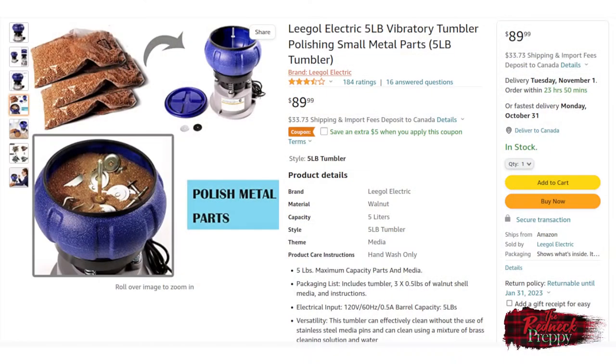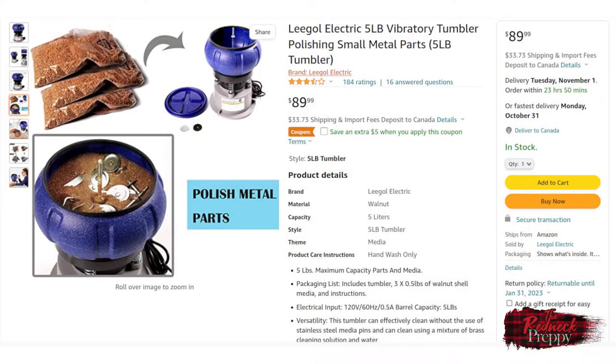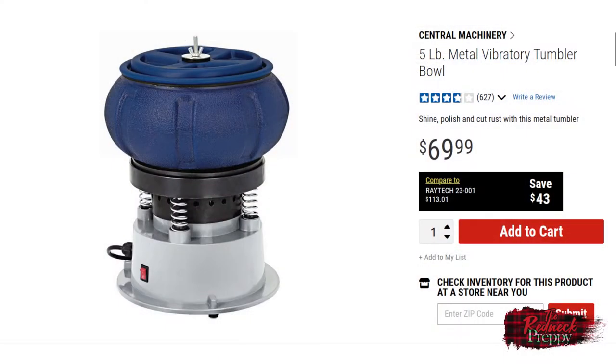At Princess Auto it retails for $99.99 though it's frequently on sale. When I bought it, it was on special at $75 and I bought mine in December 2021. Over on Amazon you can find it for US $90, and with that website's algorithmic price system, I wouldn't be surprised if merely adding it to your watch list triggered a cheaper price in under a week. Harbor Freight has it for $70.